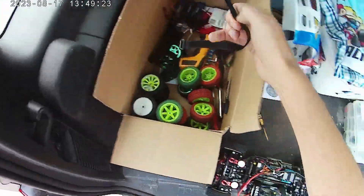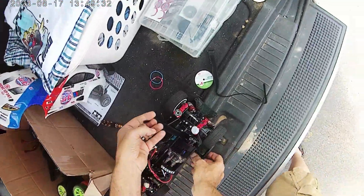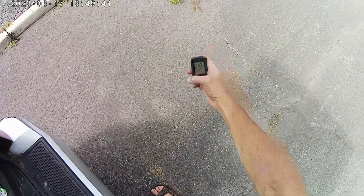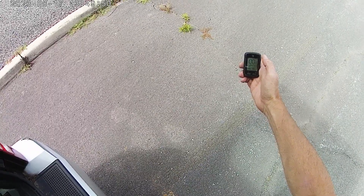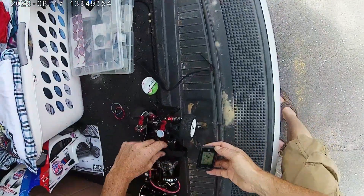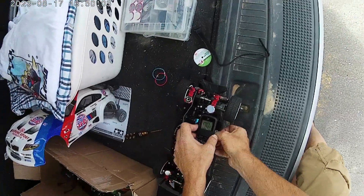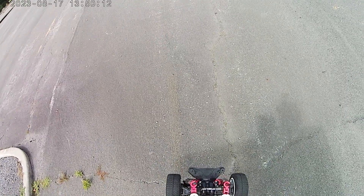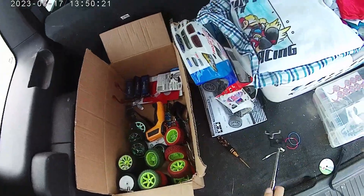Today we're going to be testing out pretty much the same configuration as last time. We got 44.2 miles per hour, but with our new Eugenics batteries. We'll use the handy dandy strap that they gave us. We got some signals — beautiful.